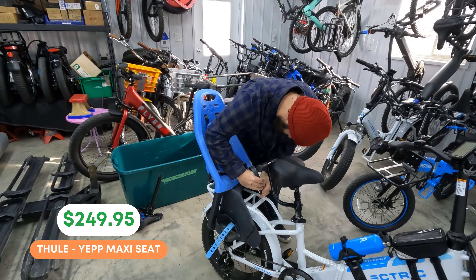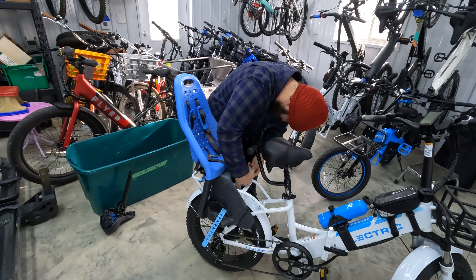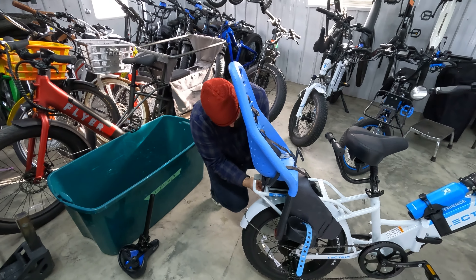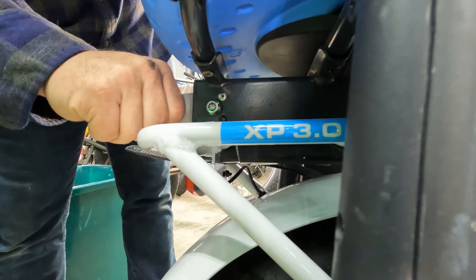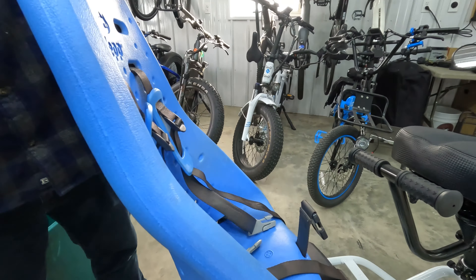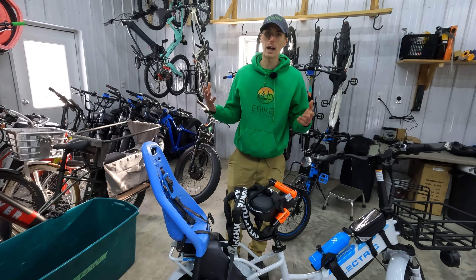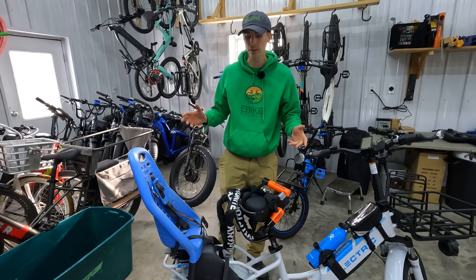The passenger package also comes with pegs, which is really nice because your passenger needs somewhere to put their feet. Next we have an accessory we're using all the time with young kids — this is the Thule Yepp Maxi. A lot of e-bike brands have compatibility with Thule seats, and this blue actually matches the Electric blue quite nicely. When the Electric XP 3.0 came out, this was one of the things I was most excited about — being able to take our kids out with us. There is a turn knob that locks the seat in place, it comes with a key, and you wrap an extra strap around the seat post for safety.